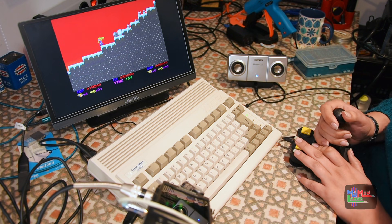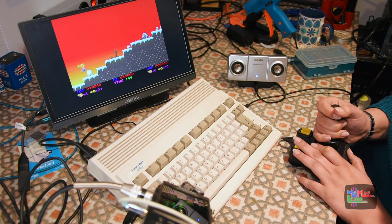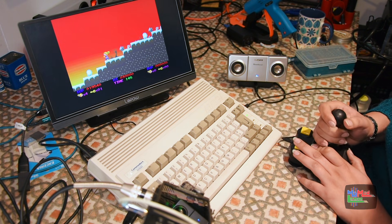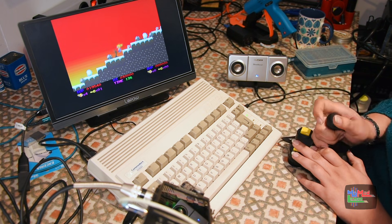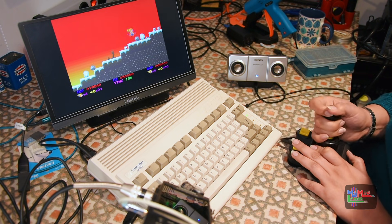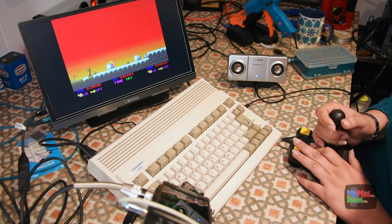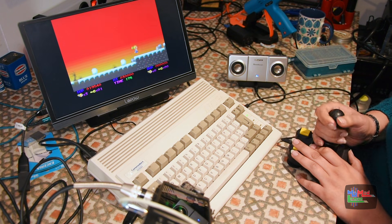Oh my god, I got Prepper into the zone! I didn't mean for this to turn into a nostalgia time — I just literally got into the zone. Oh for goodness sake, that's the first time I've actually died in this game. How?